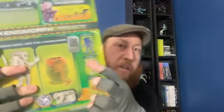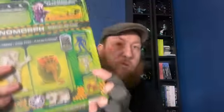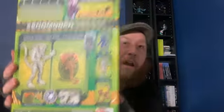This is a special edition action poseable alien Xeno — highly detailed design and sculpt — based on the first alien film. Here are some of the different ones you can get: there's the warrior alien, the blue one; the drone we're looking at here; the dog alien; and I've seen the queen as well — it's massive.